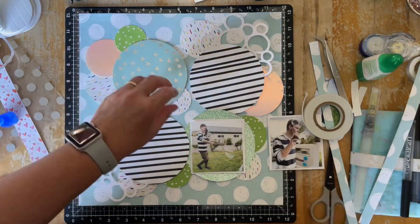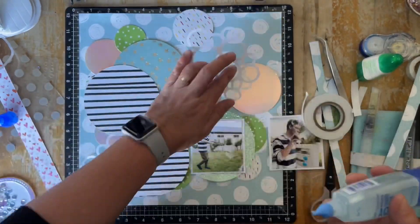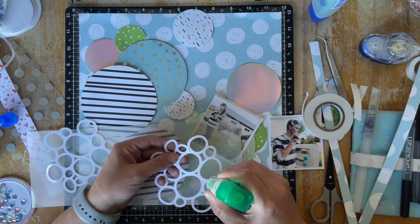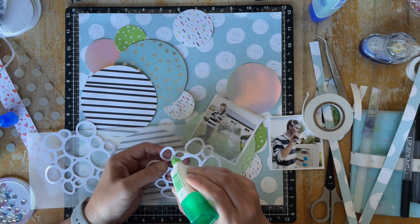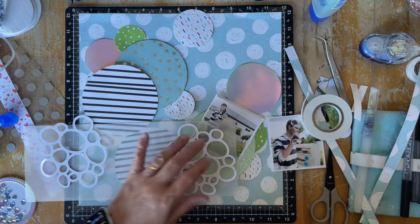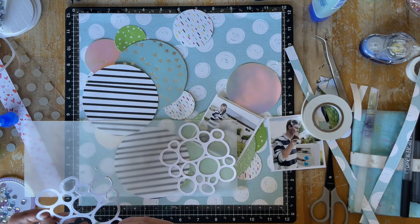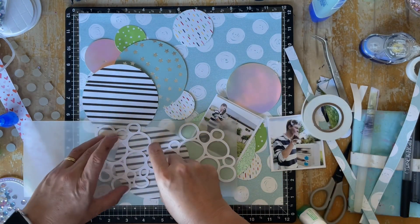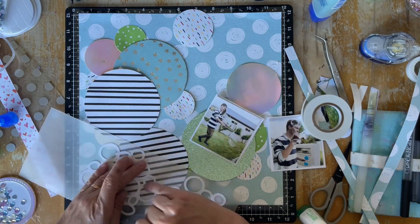The bigger circle has popped up and I'm tucking the other ones behind. Because this is paper to paper I'm using the blue Tombow here. I've typically used tape runners for a lot of this, but I'm finding liquid glue is quicker and easier. I'm putting the green Tombow around the edges and I've decided to put some vellum behind these bubbles, sticking them down onto trimmed pieces of vellum paper before fussy cutting around the bubbles. It adds another sheen and dimension rather than just having the die cut stuck on the background.